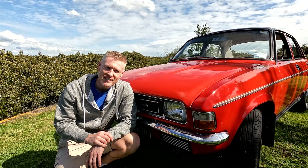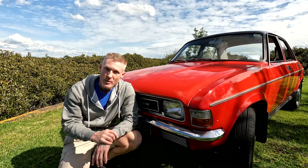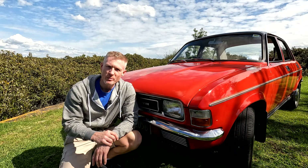This is a 1977 Austin Allegro. It is possibly the worst car ever made by British Leyland, and it's mine — and I'm going to convert it to run on batteries.